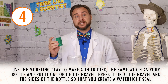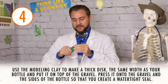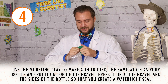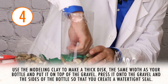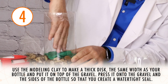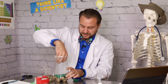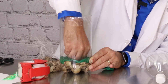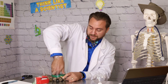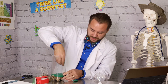Step four is to use our modeling clay to make a thick disk the same width as our bottle, and it's going to sit on top of our stones. We need to flatten our modeling clay out. I'm just using some modeling clay to patch a couple of holes. The important part is that this disk — we're going to try to make it as nice and flat as possible — we need it to stop any rain from getting outside of our rain gauge, including down into the stones that are weighing our gauge down.